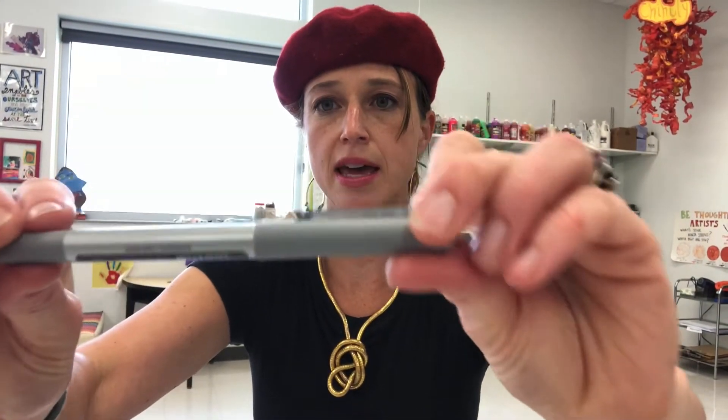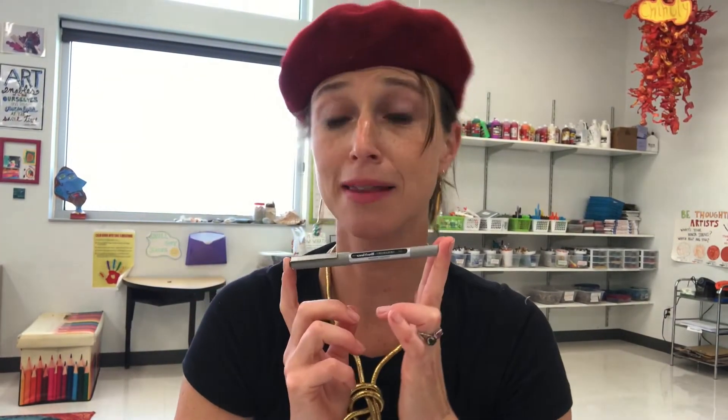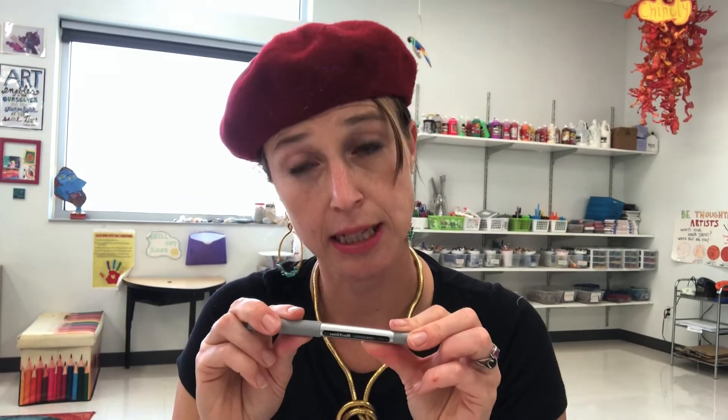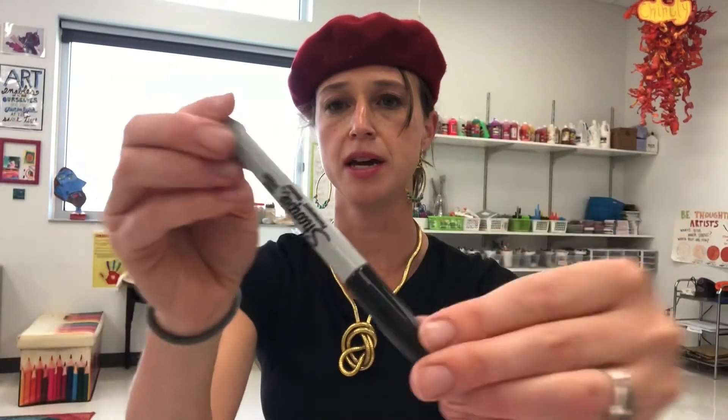Another thing you'll find in your kit is a waterproof pen. I love these waterproof pens — they're actually one of my favorite things to draw with; I drew with them a lot this summer. The cool thing about them is it doesn't matter if you put watercolor over them, they will not dissolve, and you'll still see the pen through the watercolor. You should also have a Sharpie — Sharpies are waterproof as well, so you can draw with them and put watercolor over them and it will still stay.